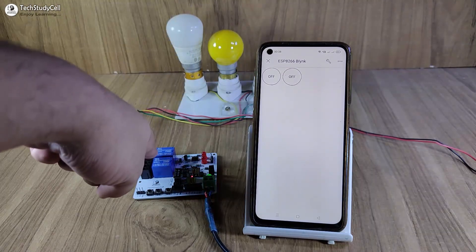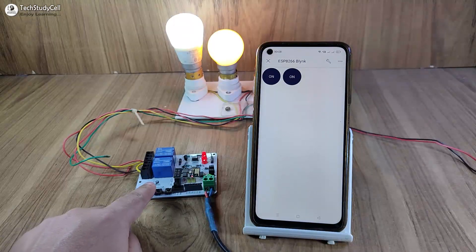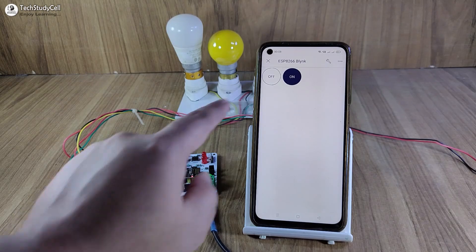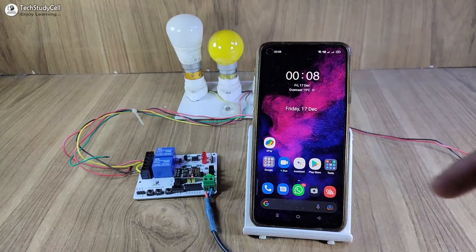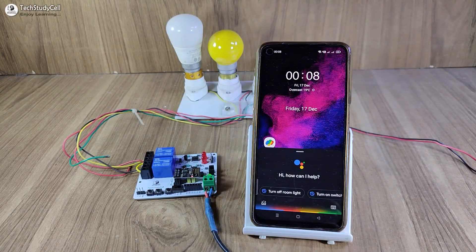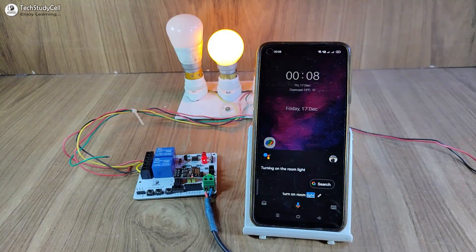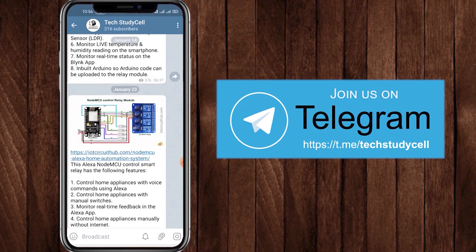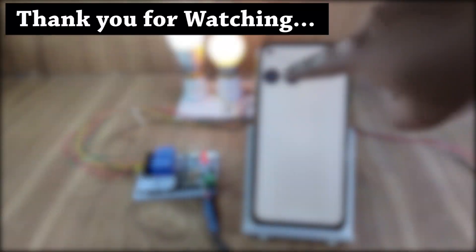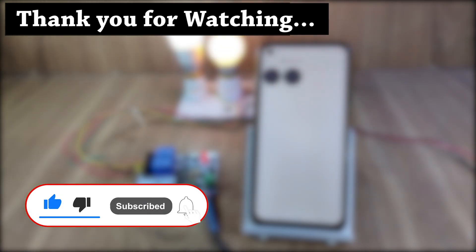I have connected these two lamps with the relay module. Now let me control these two lamps from the Blynk IoT app, and I can also use the push button to turn off the lamp — I can monitor the real-time feedback here. Now let me control it from the Google Assistant. Hey Google, turn on room light. So this is a very useful project. For more such IoT projects, you can join our Telegram channel Tech Study Cell — link is in the description. If you find this video helpful, please hit the like button, share it with your friends, and don't forget to subscribe for more such videos. Thank you for watching. Have a great day.